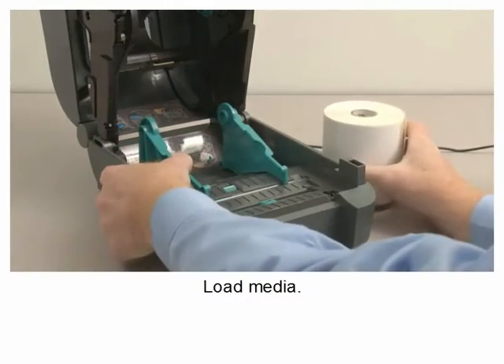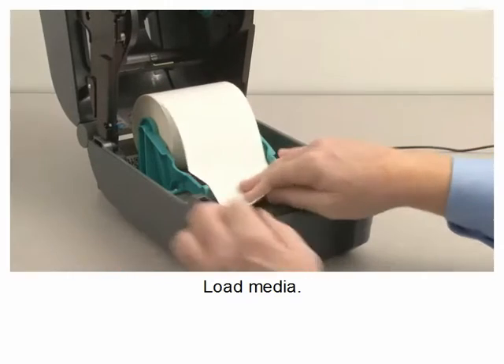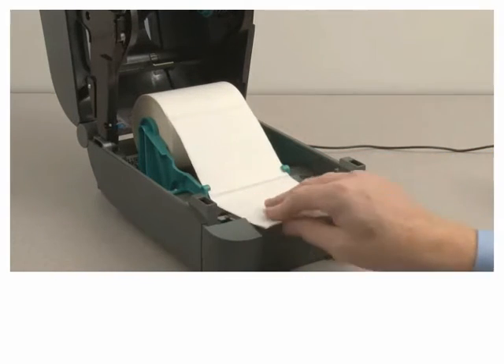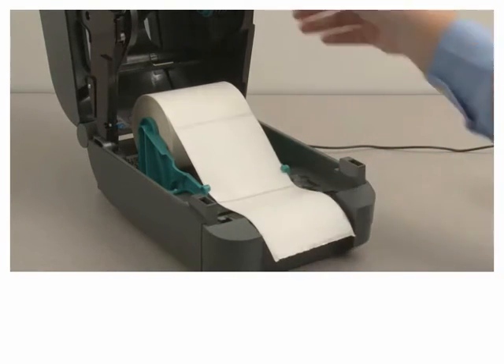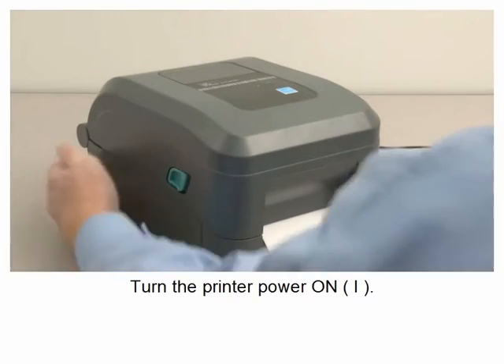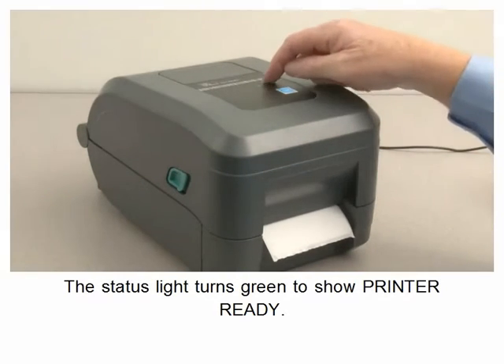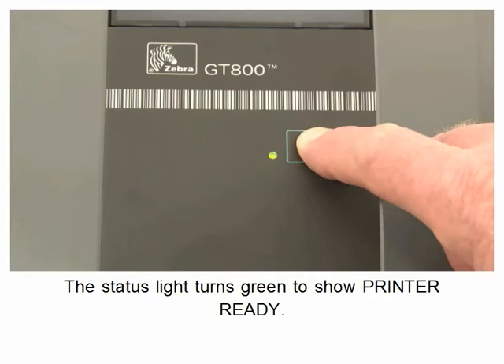Load media. Turn the printer power on. The status light turns green to show printer ready.